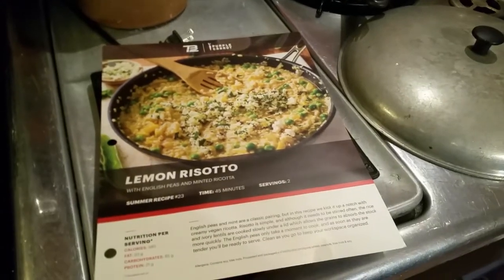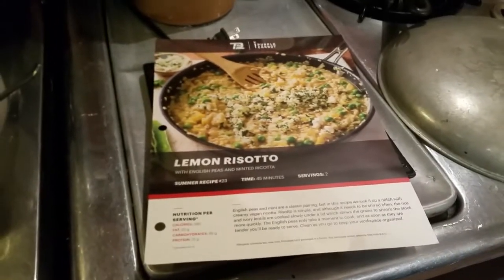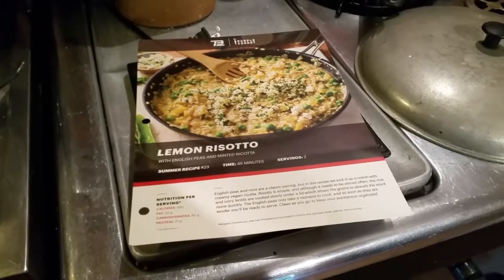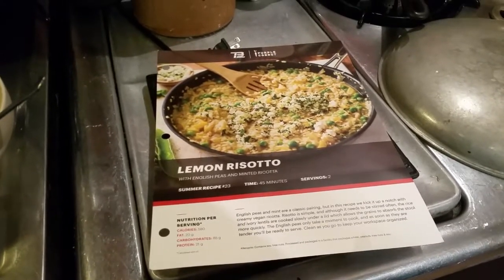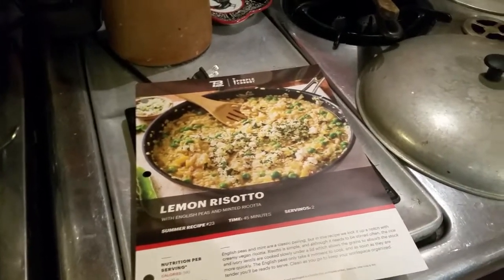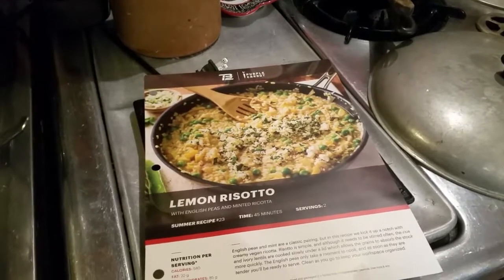The first meal that we decided to cook was the lemon risotto. And if you ever watch Hell's Kitchen, you already know that they always struggle with making risotto. I'm not sure what the deal is with that problem. Obviously, they're making it from scratch completely — in a sense I'm doing the same thing, but using the pre-measured, pre-packaged ingredients.